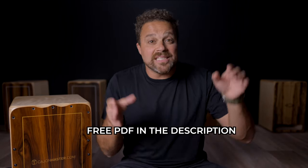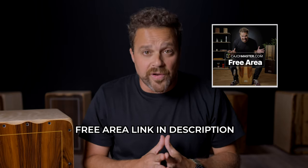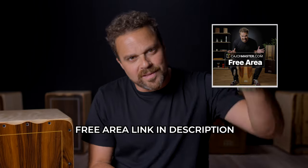Now you have this Kizomba groove to put in your list of grooves. As I said before, the free lesson PDF is in the description below. And actually you can get not only this one, but all my free PDF downloads in the free area at cajonmaster.com — the link is below.